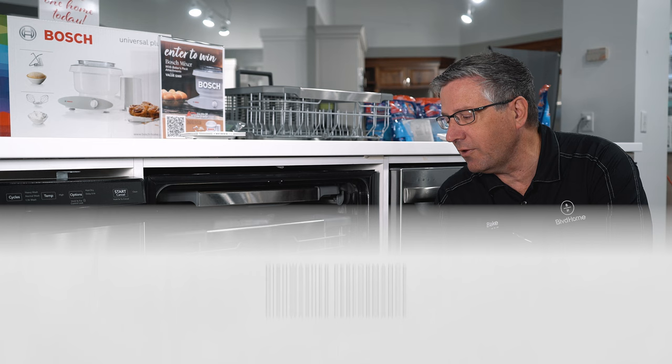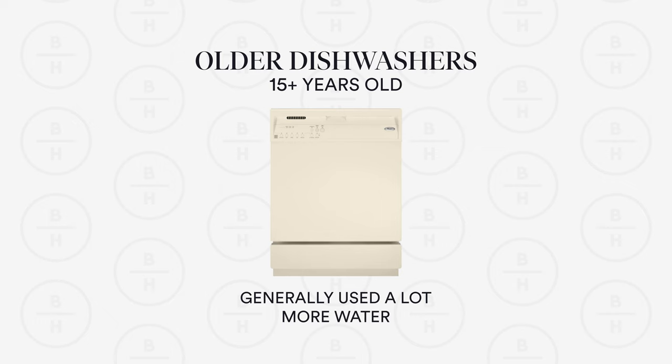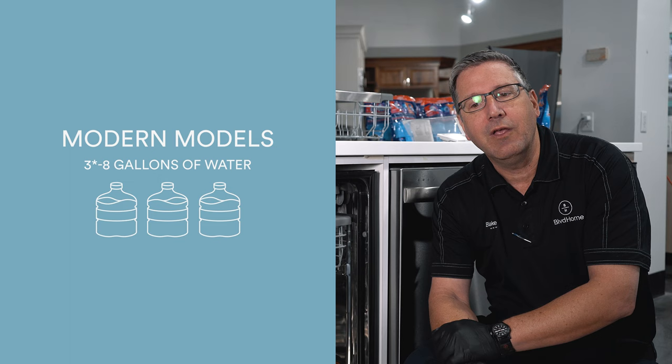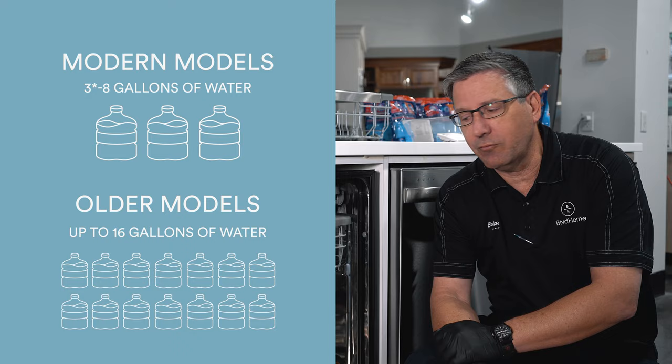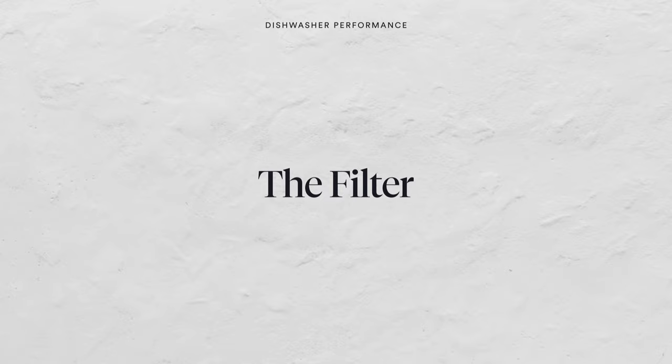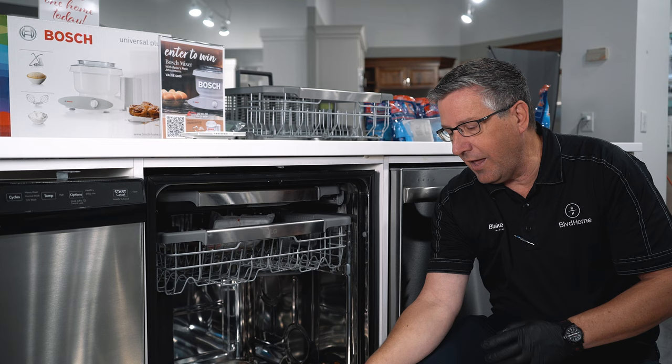The biggest thing with dishwashers is they don't use much water compared to older ones. Older dishwashers — something that's 15 years old or older — used quite a bit of water. This newer dishwasher, for a normal wash, uses approximately six to eight gallons of water for the complete wash load. The older ones used to use upwards of 12 to 16 gallons. So with these water savers, it's very important that certain things are taken care of so they pressurize and wash properly.